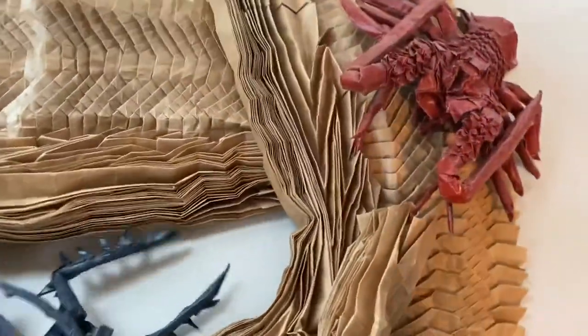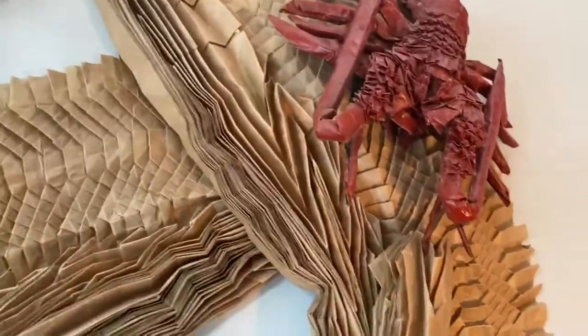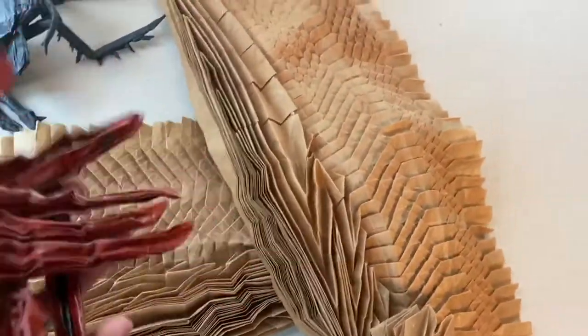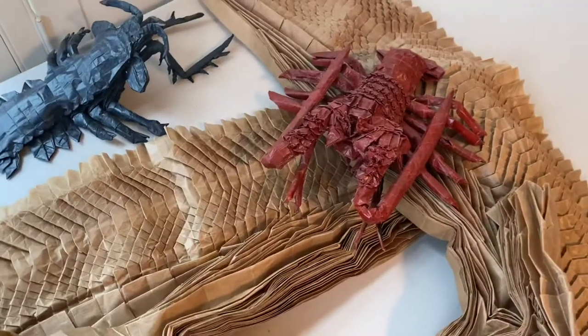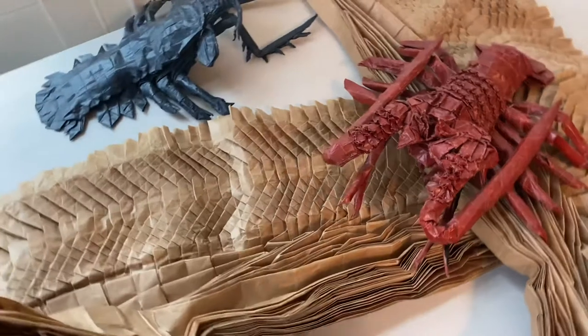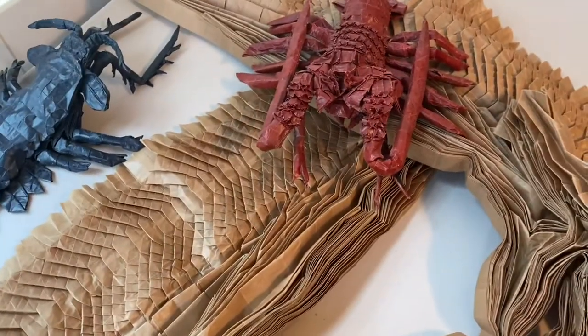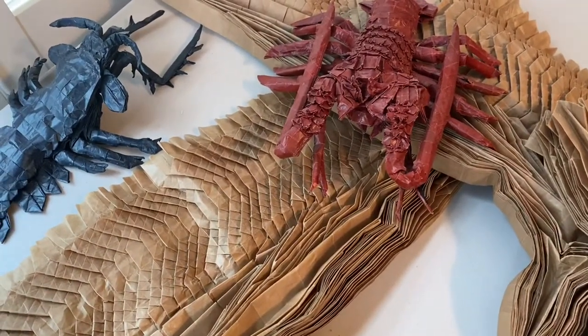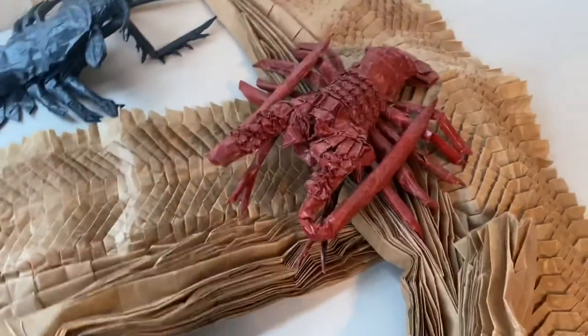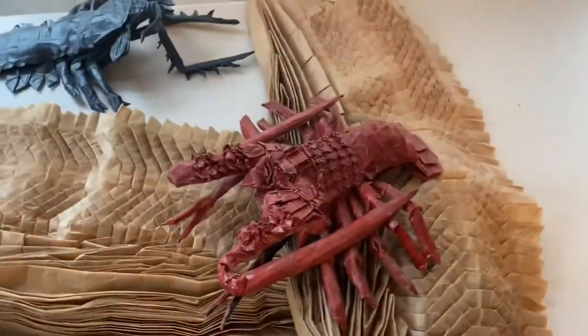They're very sturdy models, which is surprising, but once you shape them with the glue it makes them pretty good. Thank you for watching — I hope to get out the tutorial for Ryujin 2.1 soon, and we're going to be completing it all the way through the collapsing and shaping and everything. Stay tuned, make sure to subscribe if you're new to the channel, and thank you so much.